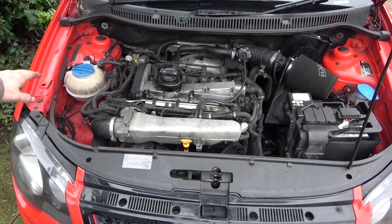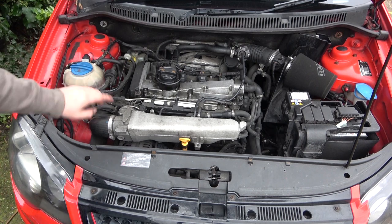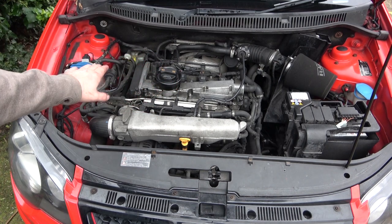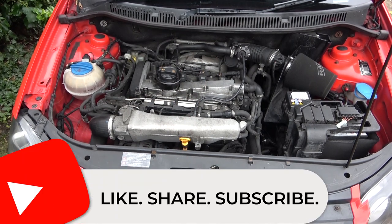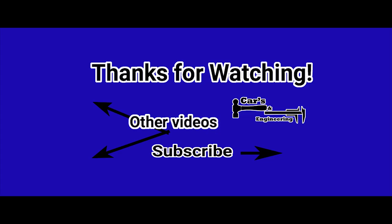So that is the coolant system all drained and all topped up. I've topped it up slightly above max because it will find some little airlock somewhere. So that's the N249 delete done in the previous video, and the secondary air intake delete has been done today. Thank you very much for watching — please subscribe and I will see you in the next one.